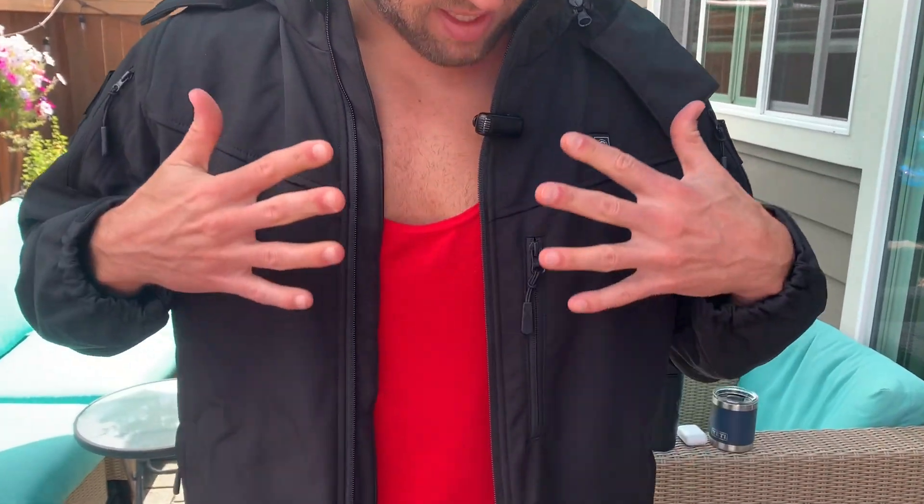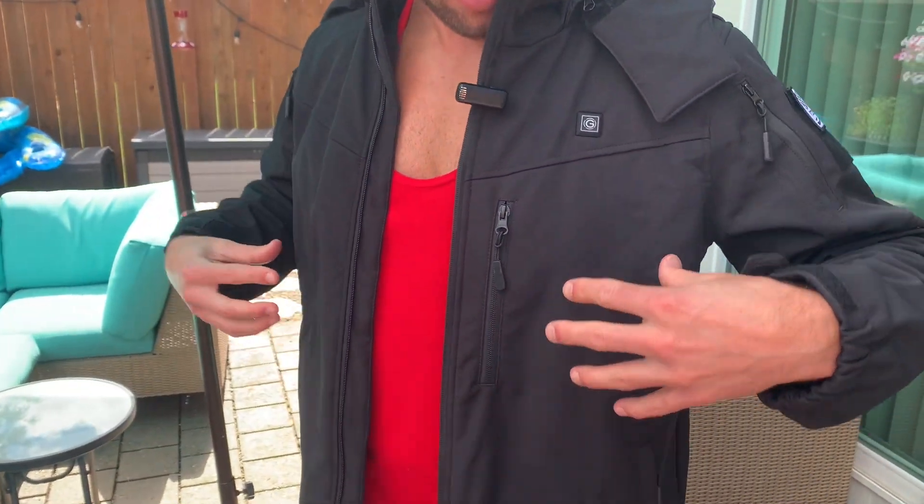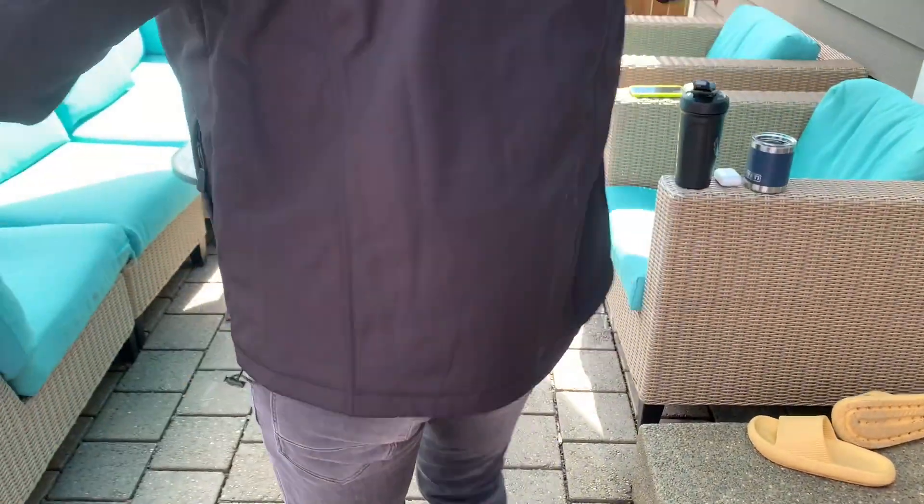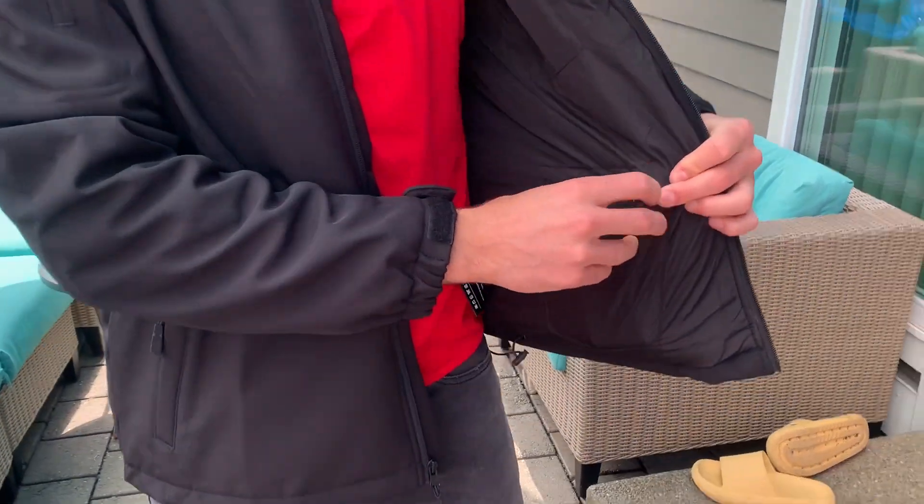It's got these heating elements in it — one heating element here, one here, two in the back, and also one around the neck.